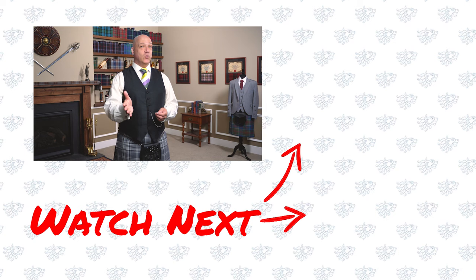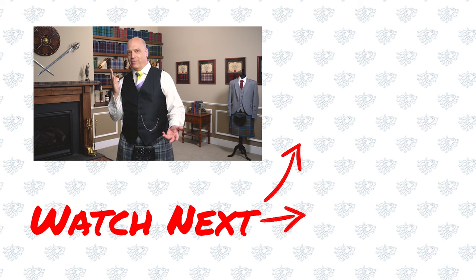Thanks for watching the video guys. If you found that useful, please do subscribe to the channel and ring the bell so you get the notifications and all that good stuff.